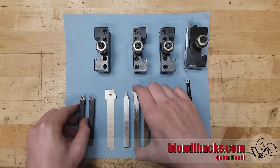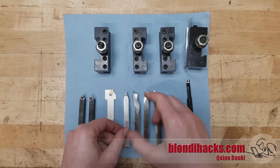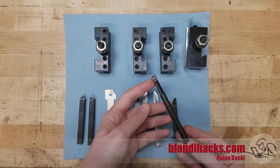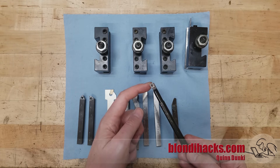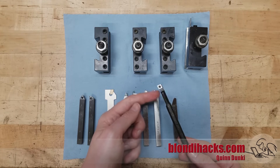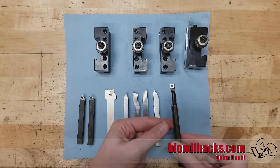With high-speed steel you can do some amount of that as well. You can see this tool here, for example, has had a chip breaker ground into it, and you can see that in these other tools too. The last tool I'll show you here is this boring bar, just to demonstrate that you can also get high-speed steel insert tooling. This is a high-speed steel insert, and it's a great choice for hobbyists — especially for something like a boring bar where the insert is a convenient way to do this kind of tooling while still giving you that forgiving performance of high-speed steel.